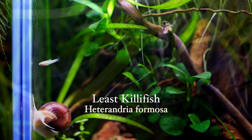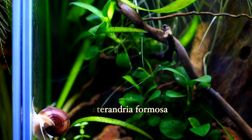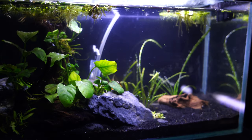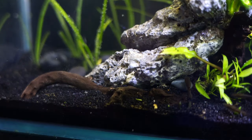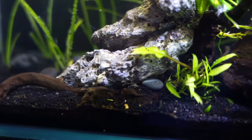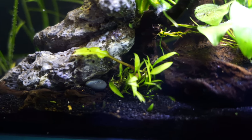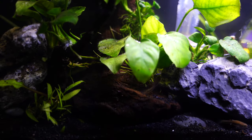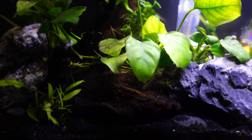The Florida Least Killifish, also known as the Heterandria Formosa — we have them in a regular version and also a gold version in one of these tanks back here. They are very, very tiny, but what is the smallest tank you can put them in? I have kept them in bookshelf tanks; I currently have some with yellow shrimp in a three-and-a-half gallon bookshelf tank. That's a little on the small side, but I would recommend a five gallon as a good starting point to put a little group of six.